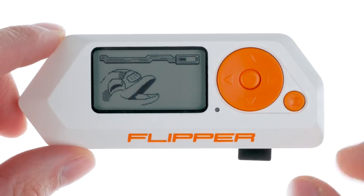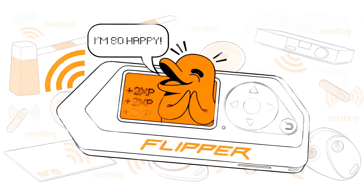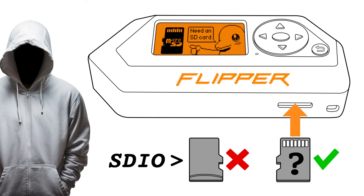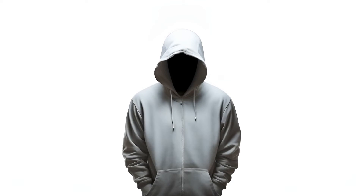Ensure a microSD card is inserted before updating to correctly store Flipper Zero databases. Refer to my Flipper Zero microSD card setup video for more details — I'll provide a link at the end of this video.